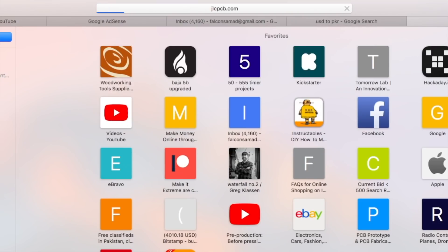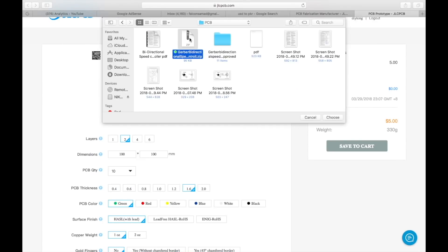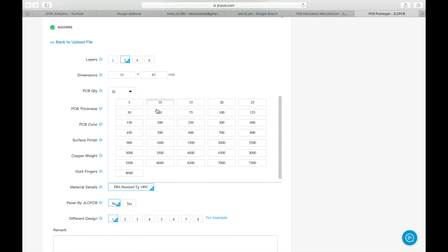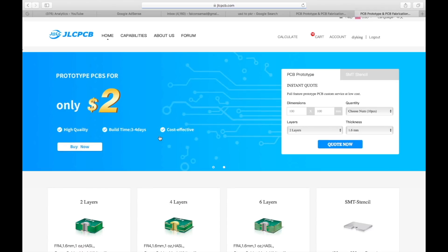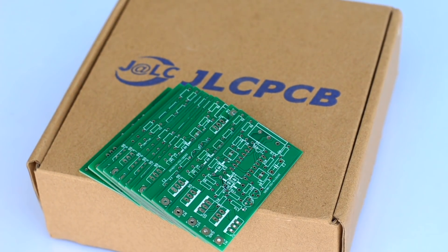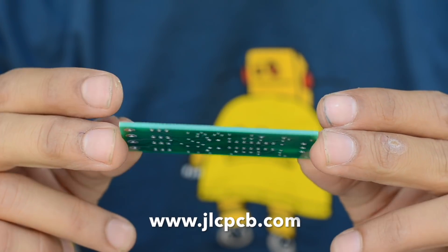To order my PCBs I visited jlcpcb.com — they are one of the largest PCB manufacturers in China. I uploaded the Gerber files and checked out the options below, such as quantity, thickness, and color of the PCBs. For the first order we can get as low as $2 for 10 PCBs, and that includes the shipment cost right at your doorstep. The PCBs arrived within just a week and the quality seems flawless. Be sure to check out their website at jlcpcb.com.